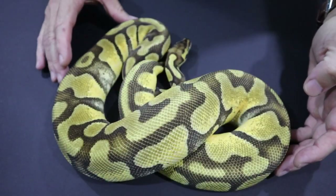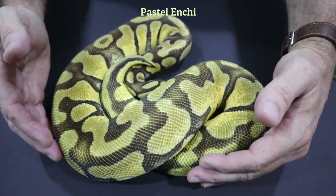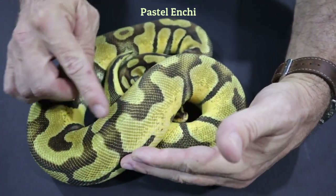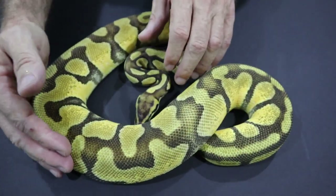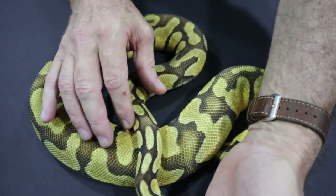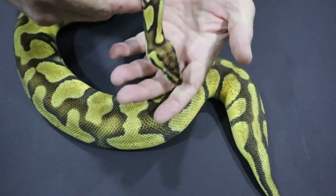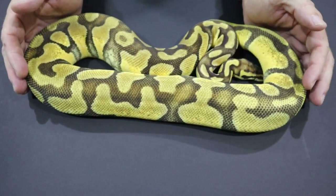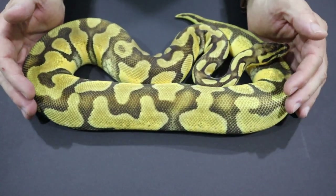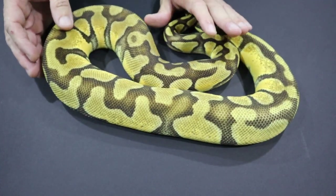Today we're going to take a look at Enchi. Everybody will remember seeing this gene on Predator BP. This is my Pastel Enchi, just to show you what Enchi looks like. Enchi is the banded pattern on the snake. The Enchi headstamp is a butterfly headstamp with widening eye stripes. It's Pastel that's keeping this girl really bright, but you can see the Enchi is much more banded than a normal.